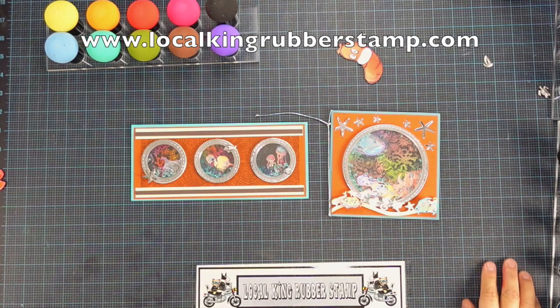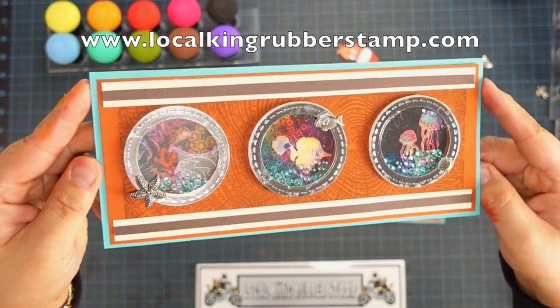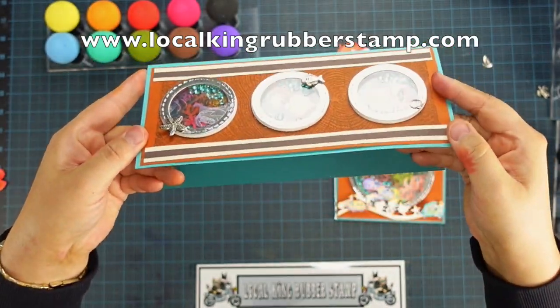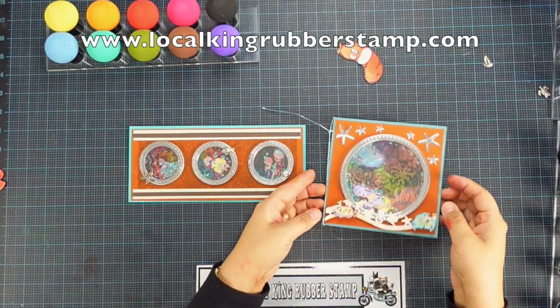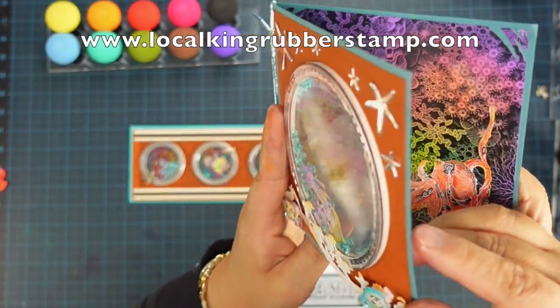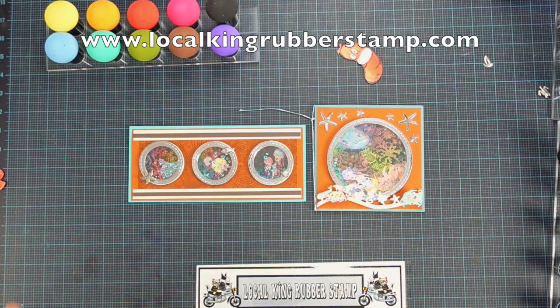Hi, this is Alisa from Loco King Robert's Day. Welcome to my channel. Today I am going to show you how to create a 3D shaker card. So this is one of the cards I made. It's a slimline size card, and look, this is a submarine windows look finish. After I created this card, I kind of want to do a little bit of change and I came out with these thin, true 3D cards. So in today's video, I'm going to show you step by step how you can create any kind of a 3D shaker card. You don't even need foam tape.